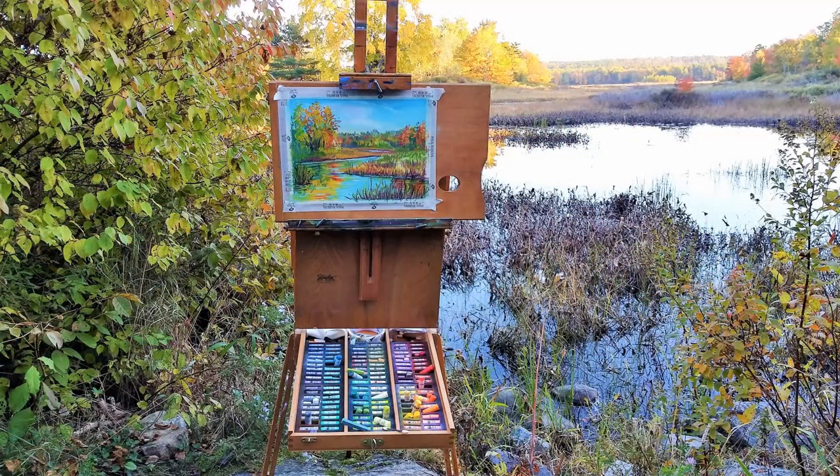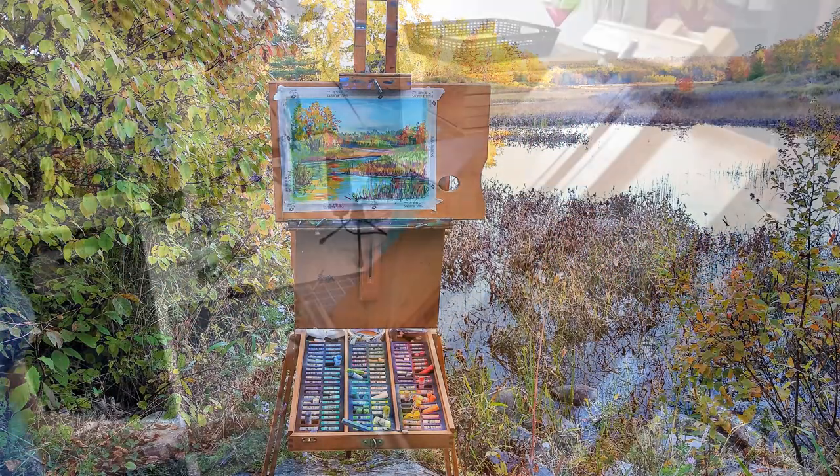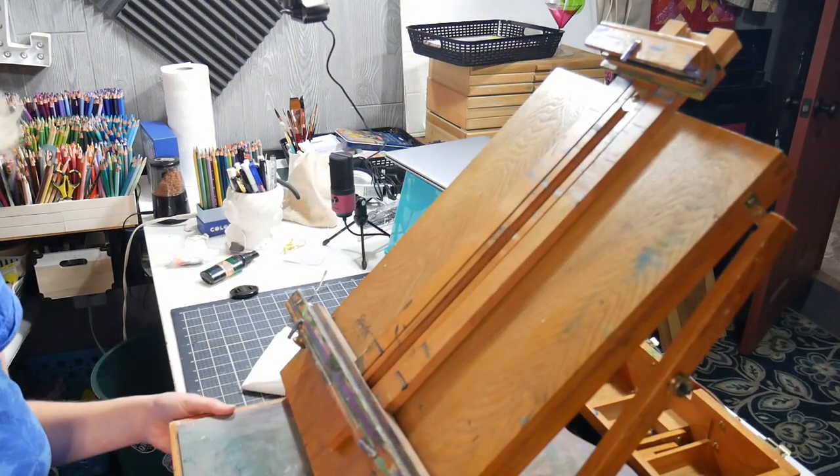Hi there, Lindsay here, the Frugal Crafter. I'm getting ready to go out to do some plein air painting and I thought I would show you how I'm going to set my French easel up for pastel. This is my French easel — I just have it sitting on my table and it's got a drawer in it.